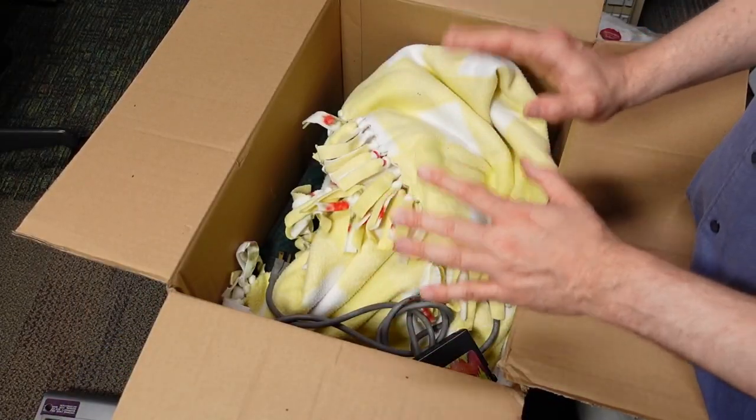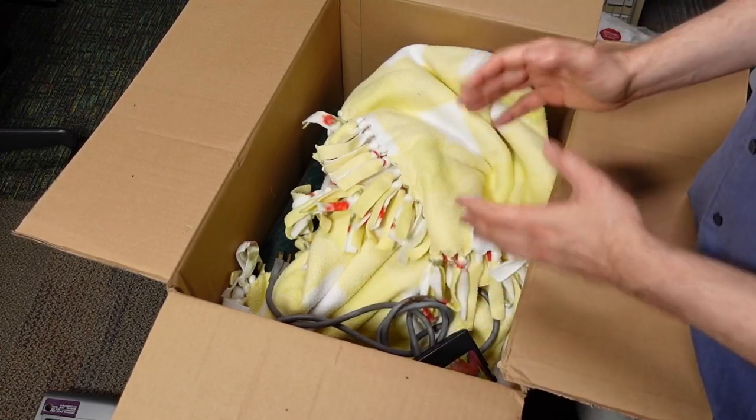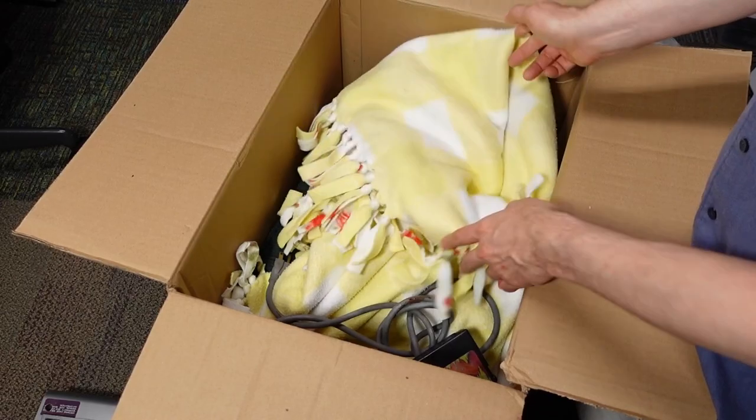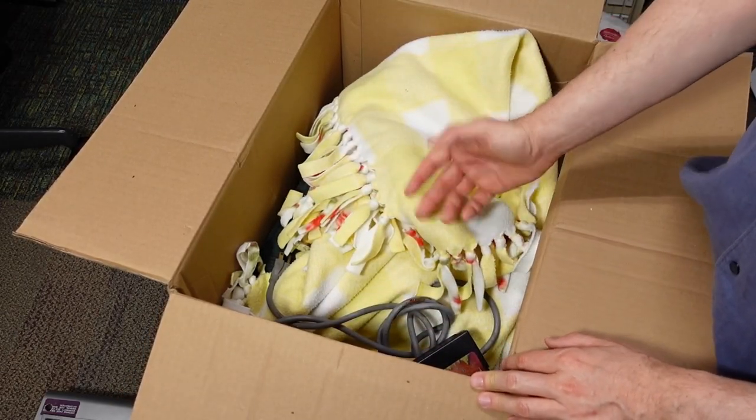The reason for the blankets and pillows was that Aaron was cleaning up his elderly mother's house and found this stuff in her garage. There was probably an excess number of blankets and pillows, so he figured why not just use that as packing material.